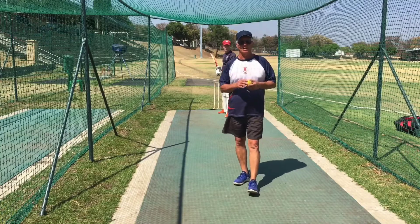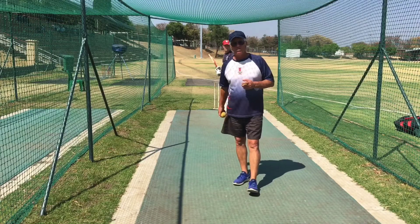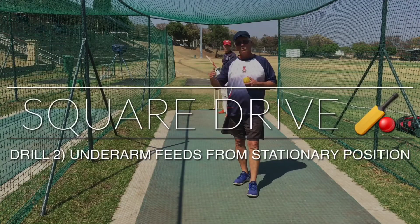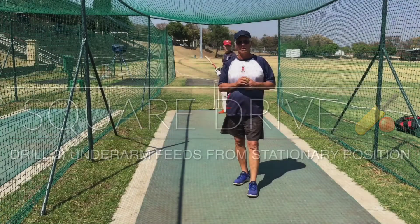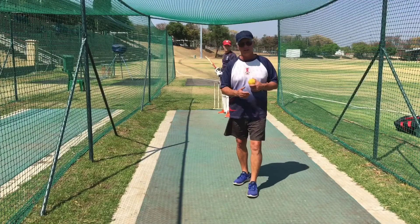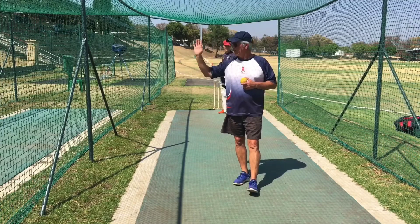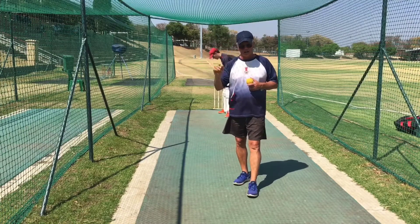In this next drill, I'm going to throw the ball underarm to Jordan around about the fifth stump area, so the ball going a little bit wider than a traditional cover drive. Jordan will be in the stationary position, striking square through the ball, which is supposed to be placed between the cover and the square.